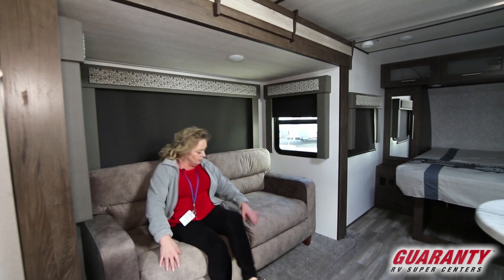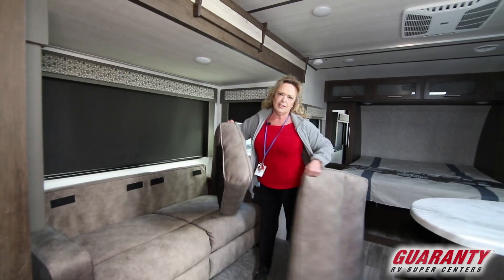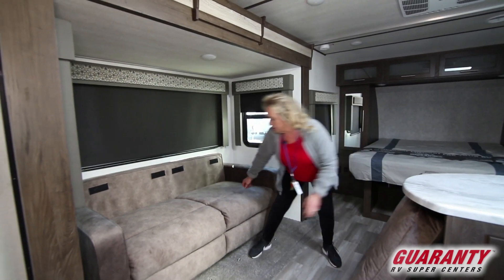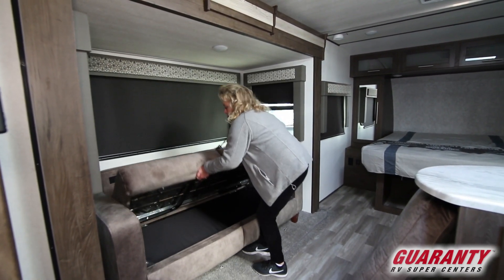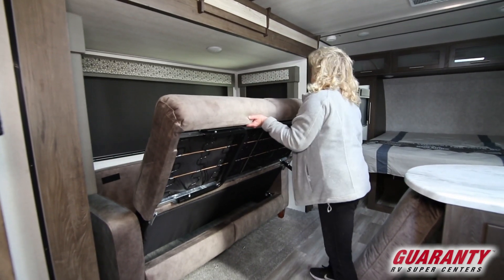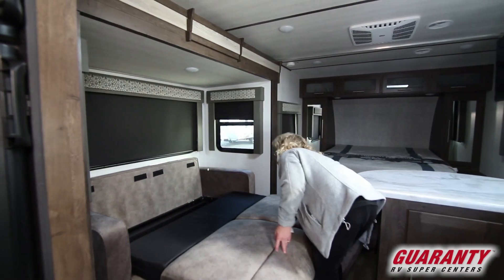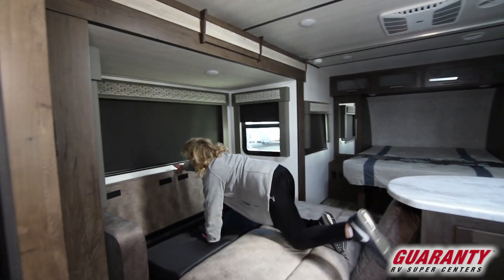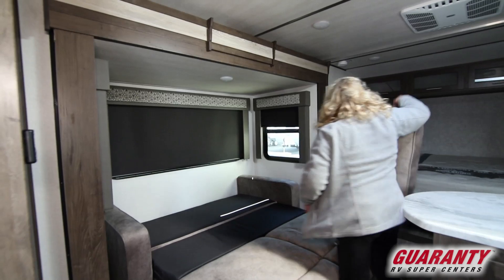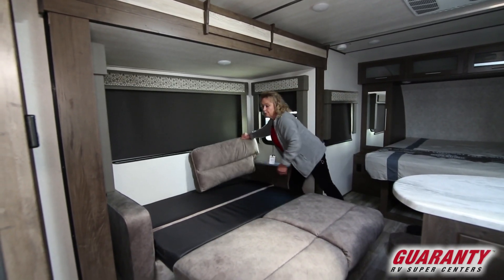This is going to fold into another bed. This is such soft fabric — it feels like suede. And this is going to open up to provide you another bed. So this is a unit that will sleep four people, but it's perfect for two. Put these cushions right back here and now you've got a really comfortable bed.